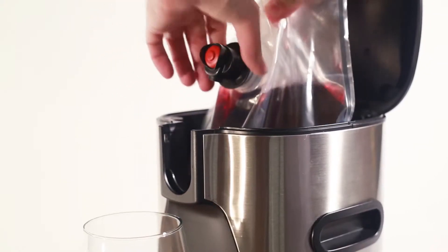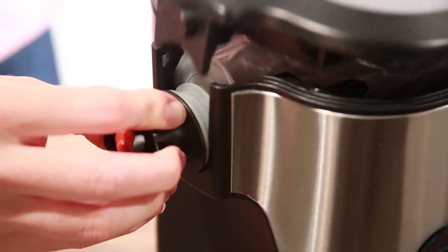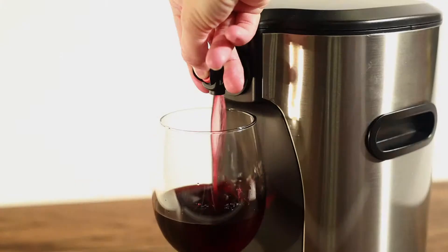When sliding the spigot into place, hold the bag's interior plastic ring back with your other hand. Close the top until the latch clicks shut and begin dispensing.